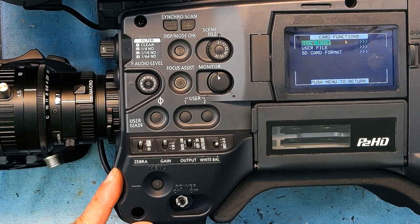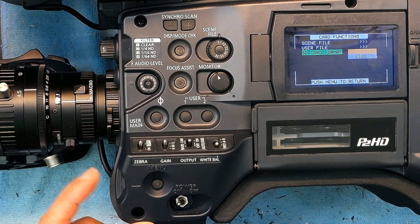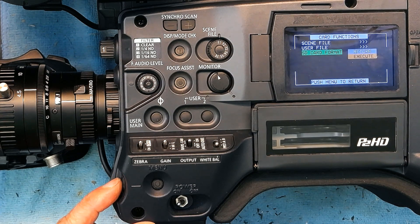Now I get this screen. I scroll down to SD Card Format and push it in. Once I push it in, I select Execute instead of Return — Return is chosen by default, so I have to scroll down and select Execute.